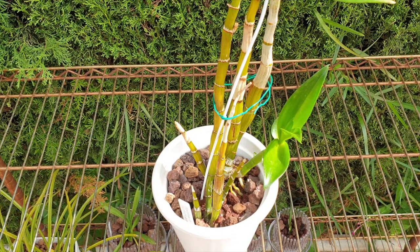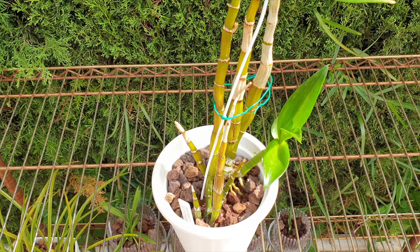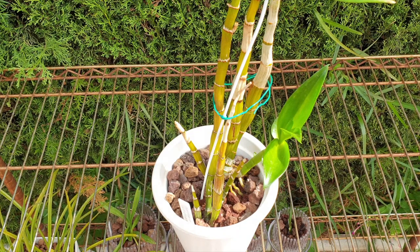Today I want to talk about no nutrition for orchids — what is the result, why no nutrition, what happens, is it a good thing or a bad thing? This video pertains to inorganic growing, because with organic media there's always a little bit of nutrition as it breaks down. Inorganic media has zero, and that is why I prefer to grow in inorganic media — I can control how many nutrients I put into the orchid based on what it's doing, without worrying about my media breaking down.